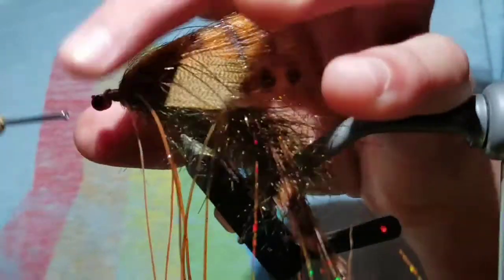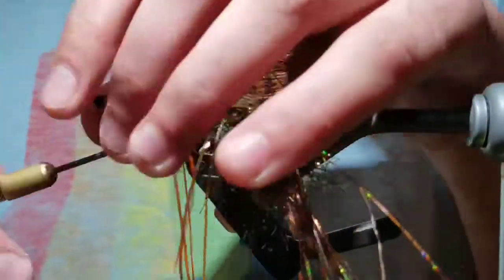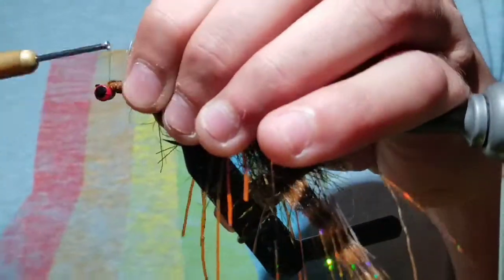Take cross wraps to secure dumbbell eyes under the hook, as this will ride hook-down.